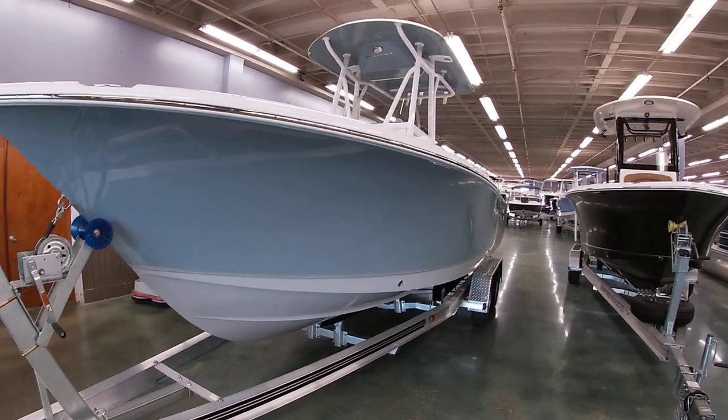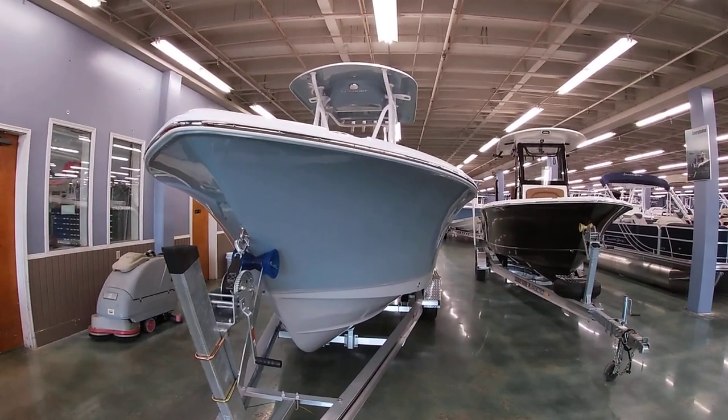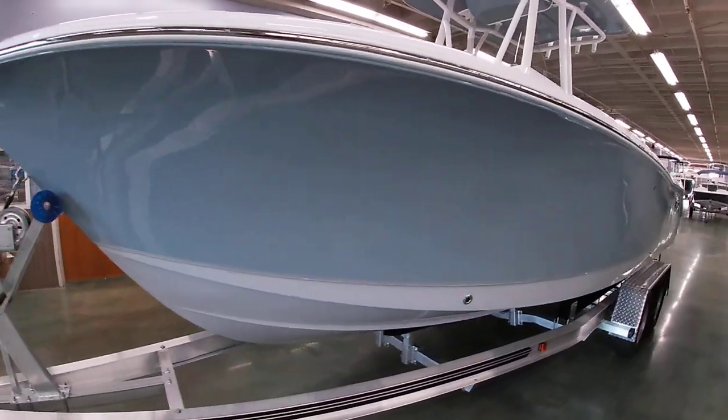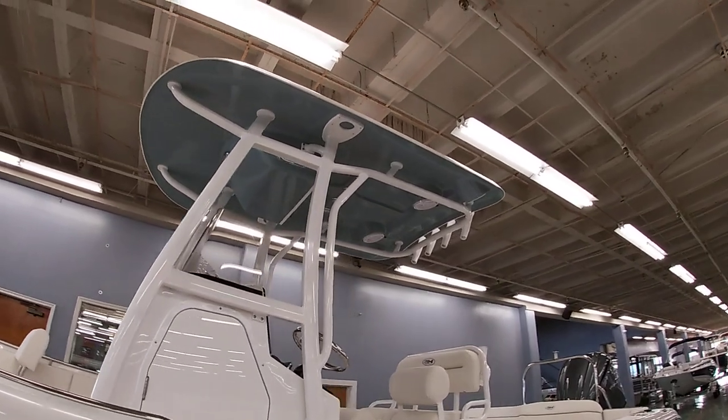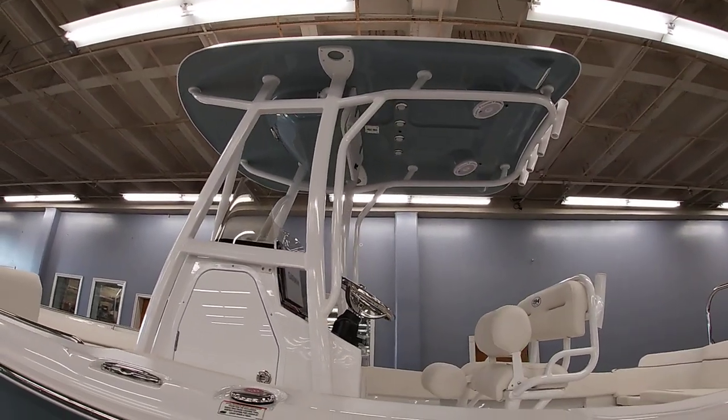Like all Seahunts, it has a nice big Carolina flair — really a dry riding boat with nice high sides for your family. We got the top to match as well, so we did the white powder coating with the slate on the hard top.